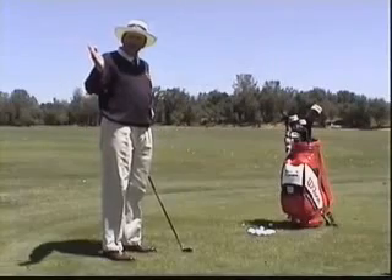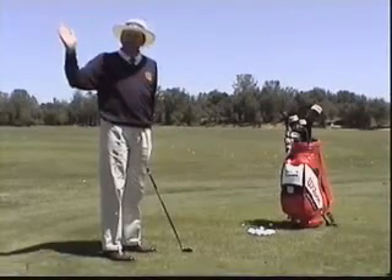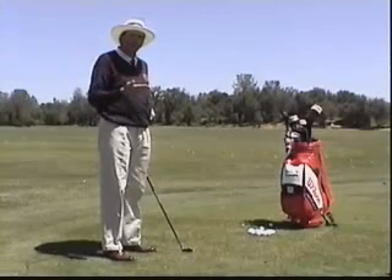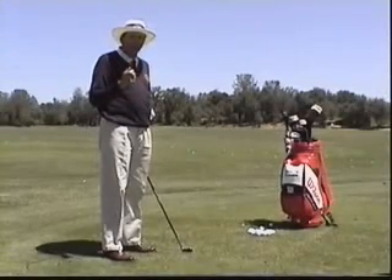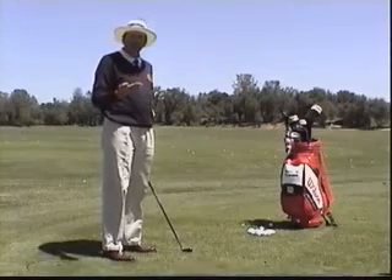For the club to be delivered correctly and automatically, we first have to prepare properly and swing back correctly. Assuming we've done that, the downswing should be automatic, and all I have to do is dispel some of these preconceived notions to make that possible.